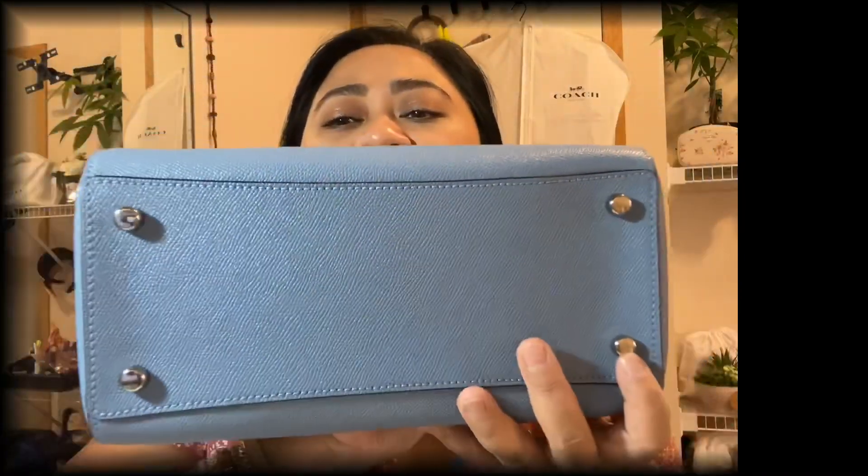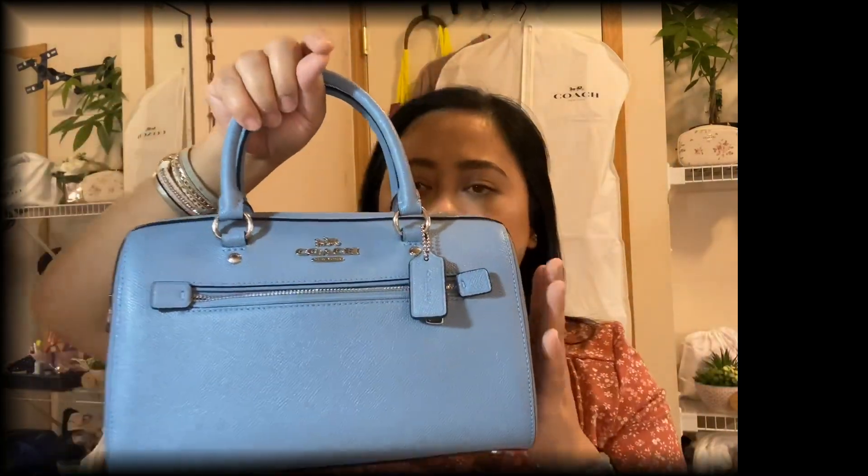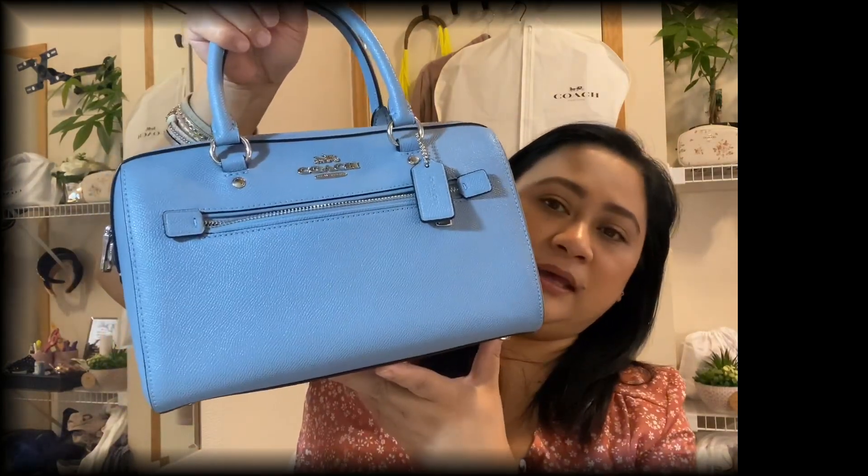It has four feet in the back, which I think is a good feature. It's not tiny — it's a bit bigger than I thought. I'd been eyeing this because I saw a video from Mosé Beauty — I'll link her channel down below. Hers is the Bennett or something similar, and she has a pink one. I think hers is smaller, which is why I was surprised by the size.